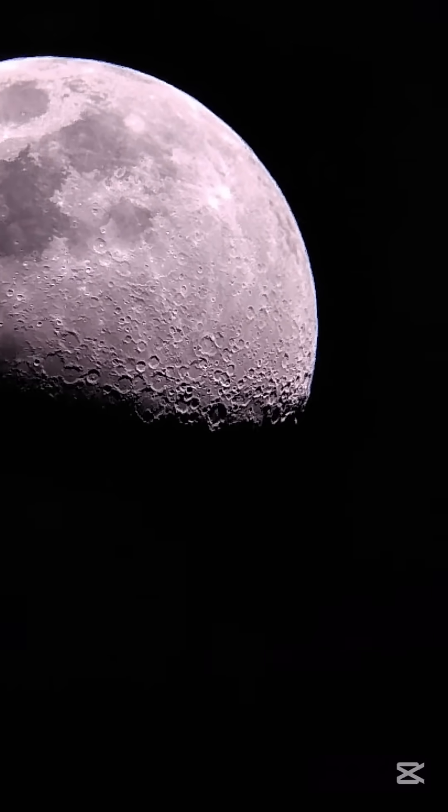Now let's zoom out and focus on the red planet Mars. Here it is — that's the red planet. Now I'm going to increase the zoom. Check this out, guys — that is planet Mars. I can see the dark areas and a polar cap as well.